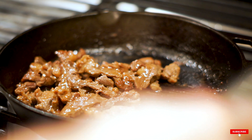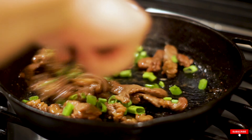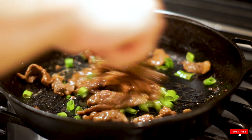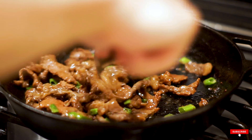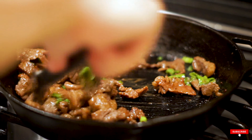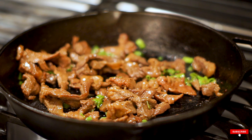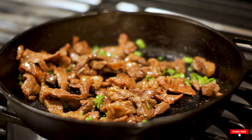It wouldn't really be bulgogi without a little bit of green onion mixed in. The green onion does two things: it makes the dish look great with that green and brown color contrast, and it adds a lot of freshness, which is really needed in such a hearty dish like bulgogi.